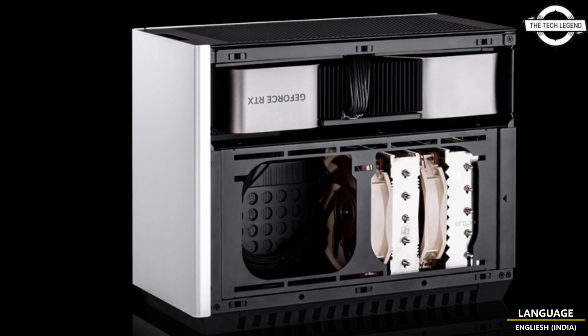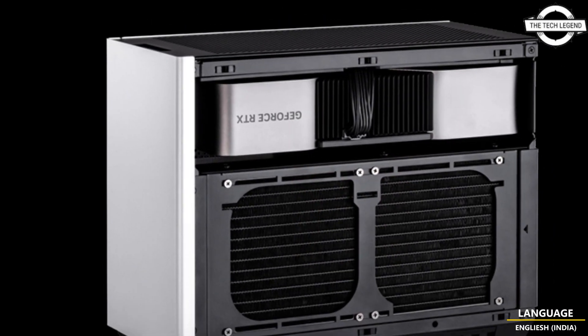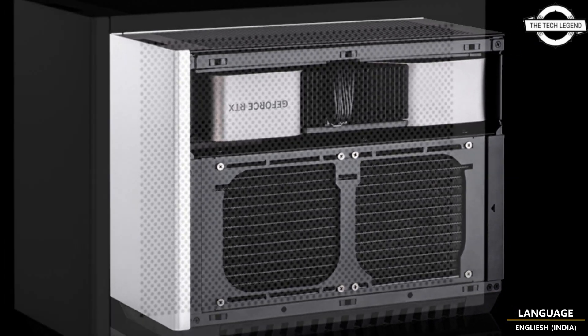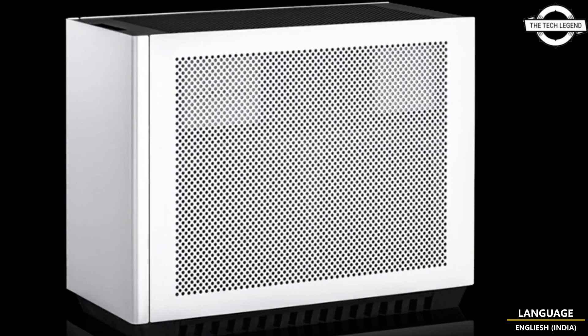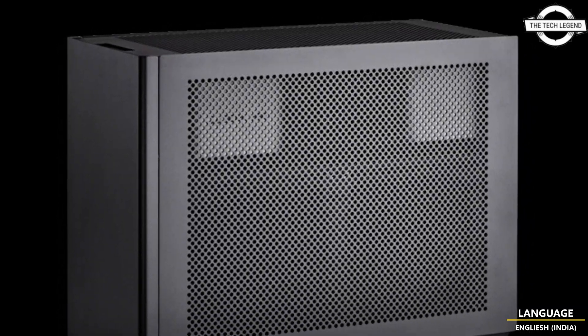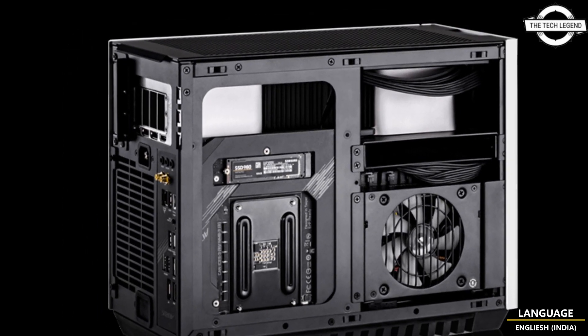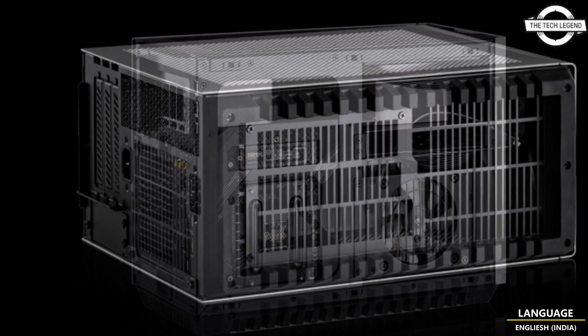Hello friends, welcome to the Tech Design channel. Today I will talk about Dan Cases' C4 SFX V1 mini ITX case. The brand new case from Dan Cases comes in two colors: black and silver, and will be available from 11th May with an estimated market price of 235 USD.